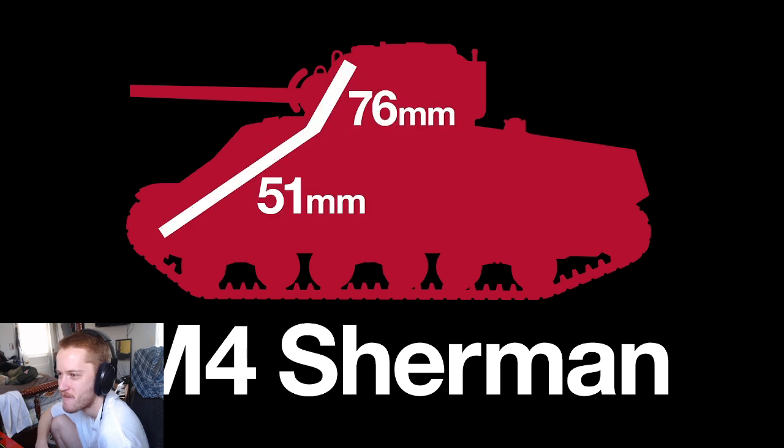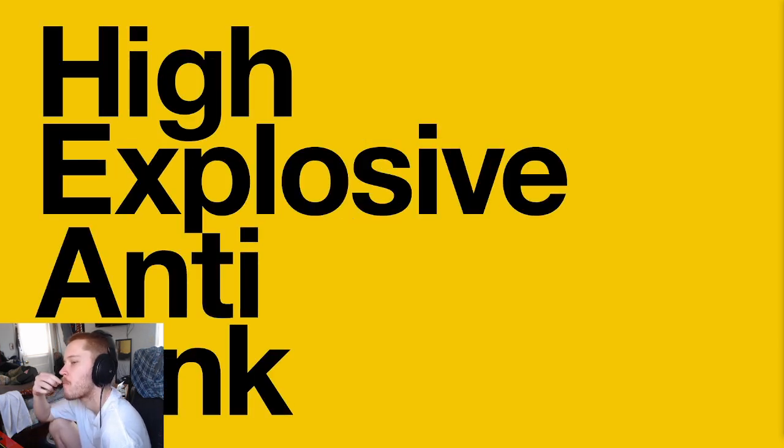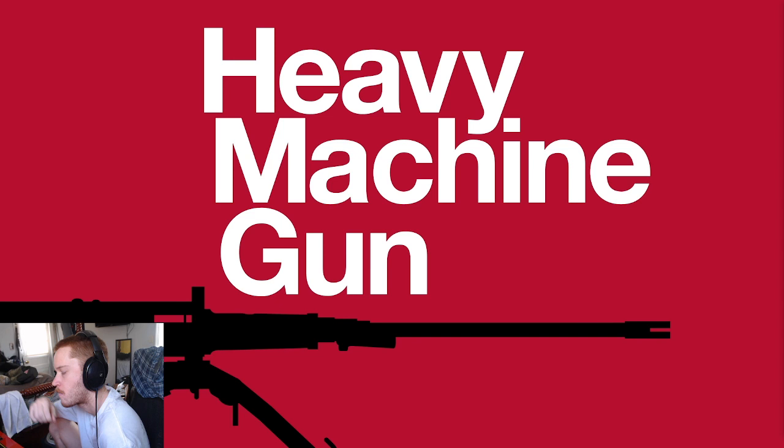By this time, tank armour had advanced to the point where even anti-tank rifles were ineffective. A man-portable weapon with sufficient kinetic energy simply wasn't possible. Instead, high-explosive anti-tank weapons — rocket launchers such as the Panzerfaust and Bazooka — became the infantryman's counter to armoured vehicles. The era of the anti-tank rifle had come to an end. The M2 Browning had established its own niche — that of the heavy machine gun — and it remains in service to this day.